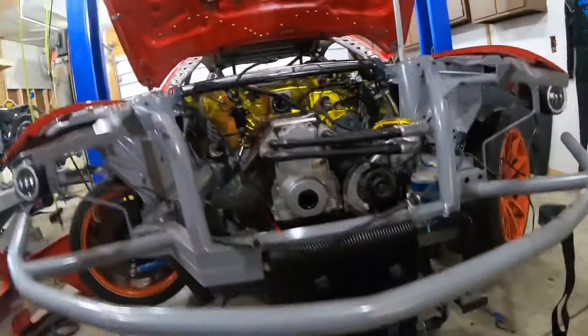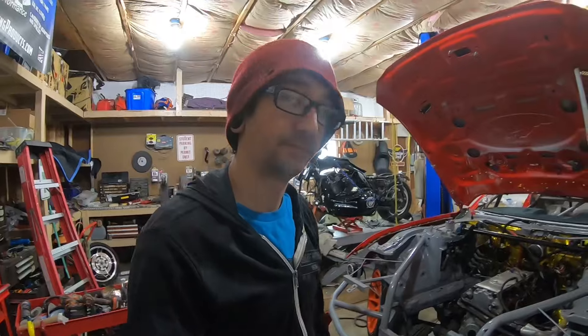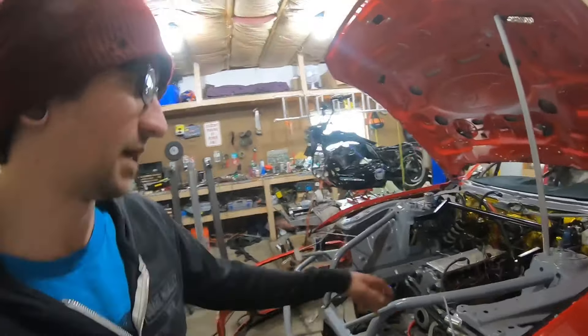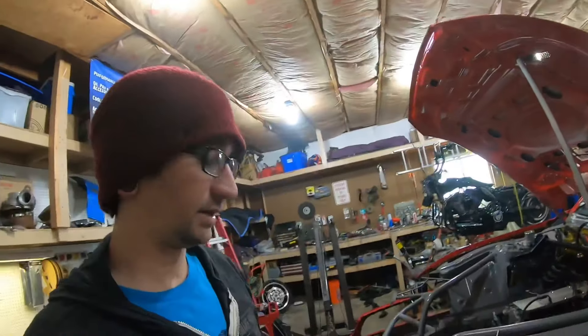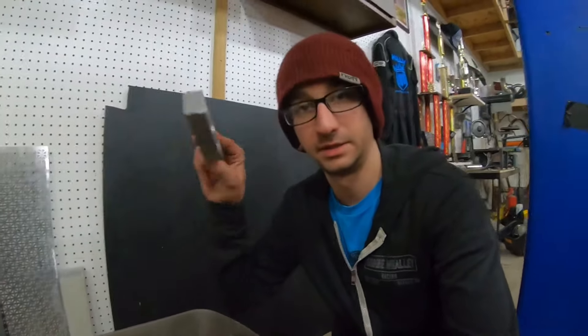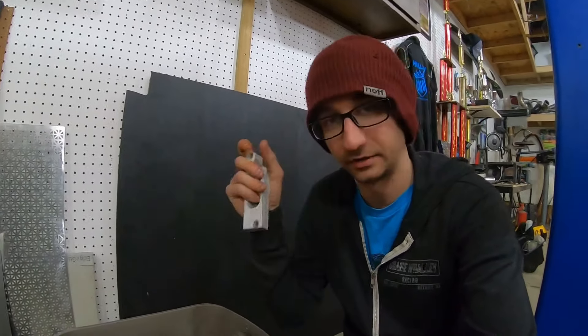I'll just need to put those fittings on once everything's finally in the car. For now I can make the lines and get everything routed. The oil lines are now done and routed on the car — I just kind of dumped them out the back temporarily until the oil pan is in. This is the Canton Racing adapter block that bolts to the bottom of the canton pan, and the fittings come off of that. Once I know the exact position of that, I'll be able to put the last two fittings on and clamp everything down.